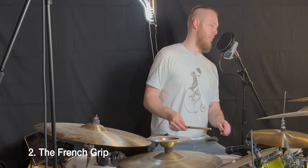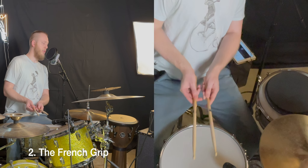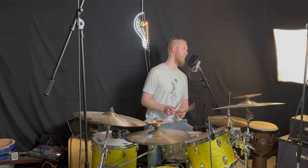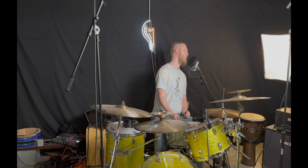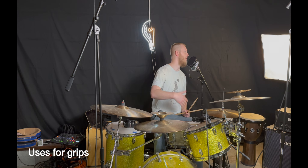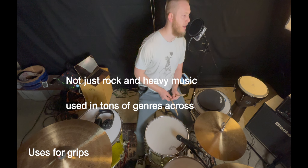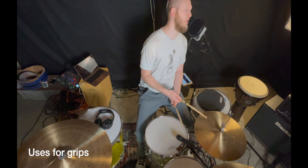There's another grip where our thumb is up and we're holding the sticks like an Xbox controller — this is called the French grip. Similarly, French timpani players used this grip. With the French grip you can still get moderate wrist power, but a lot of finger speed and finesse. With the German grip there's more power but not as much fine finger control.